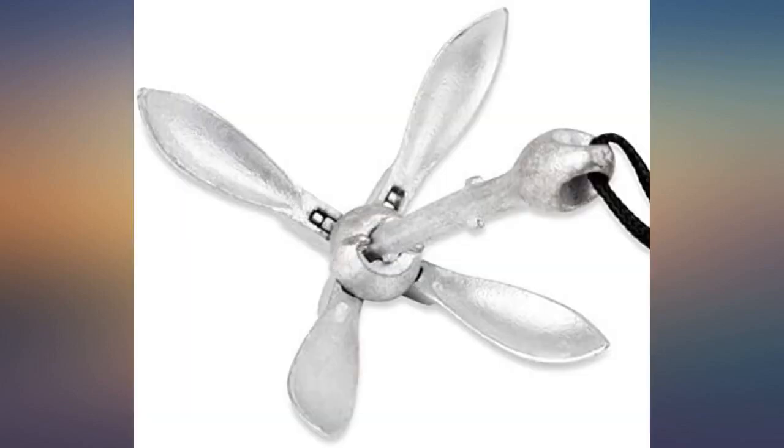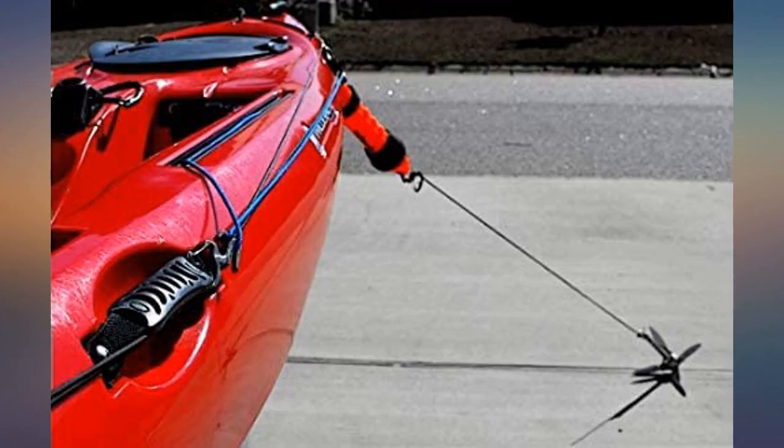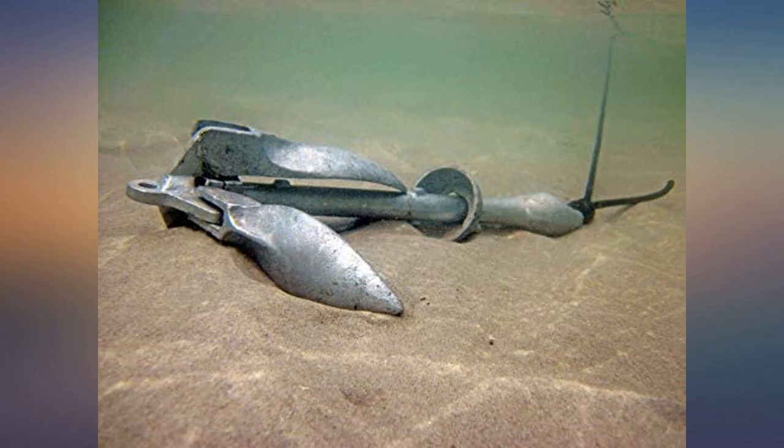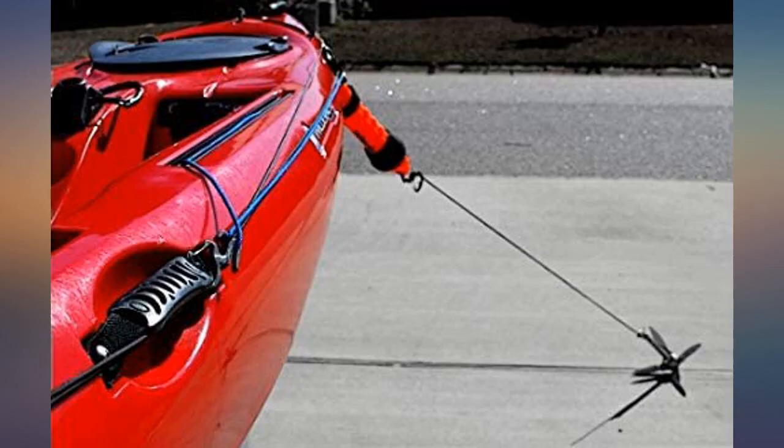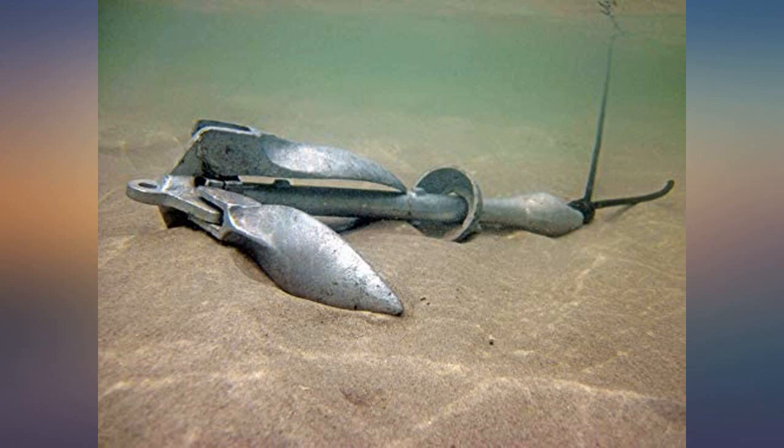Made a few tweaks to the setup I saw on YouTube and it works perfectly for my 12-foot kayak. The free leashes were a nice touch for my pliers and clippers. They are not rod leashes by any means. Overall the purchase I'm extremely happy with.